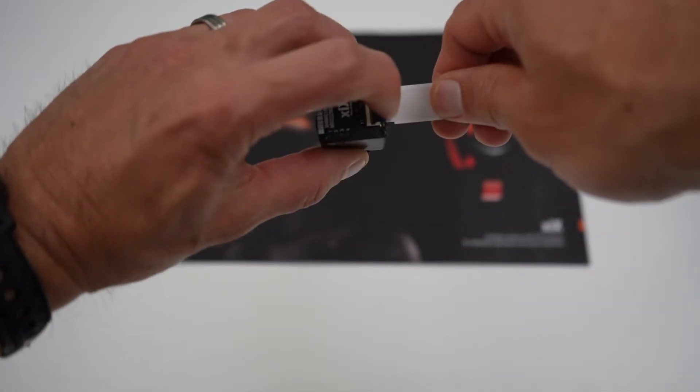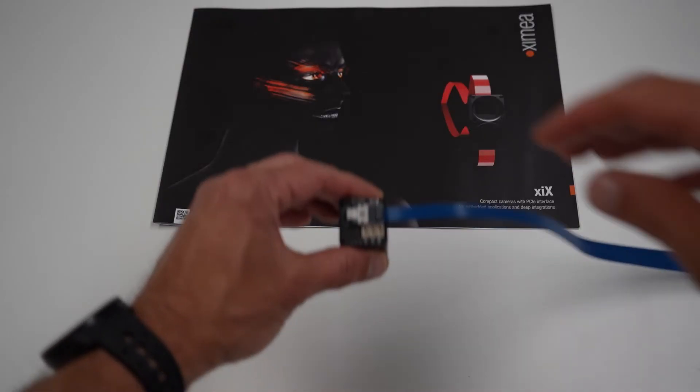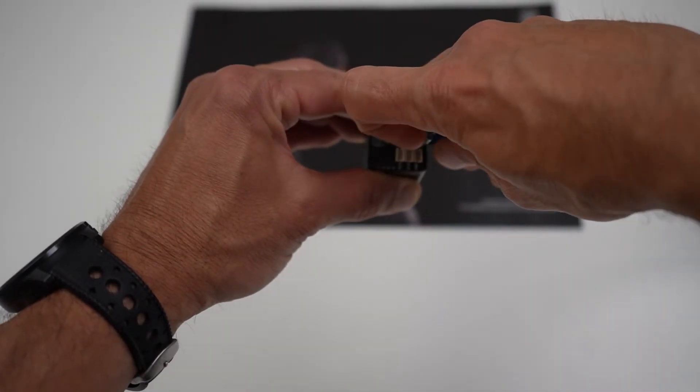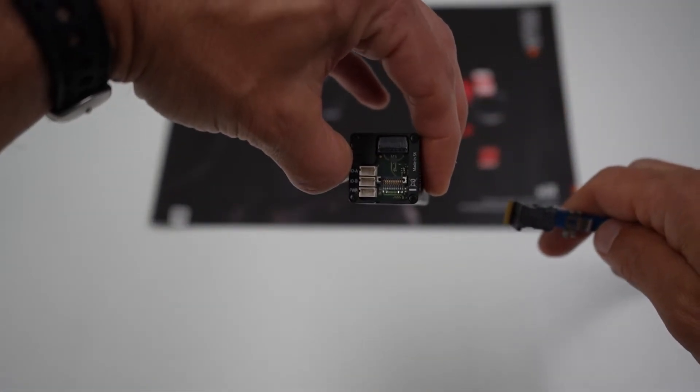Many cabling options are available, such as our ribbon cable designs for space-restricted implementations. We have Firefly connector options as well that are able to run up to three meters. Truly long distances can be handled as well, utilizing fiber optic connections.